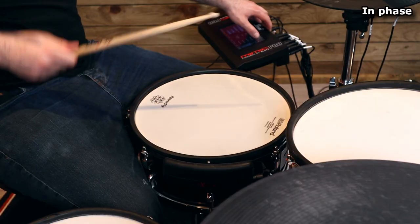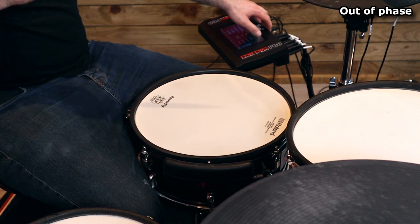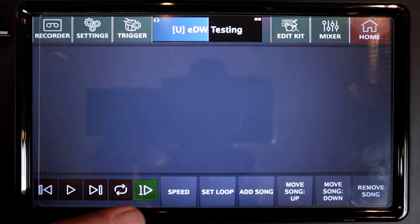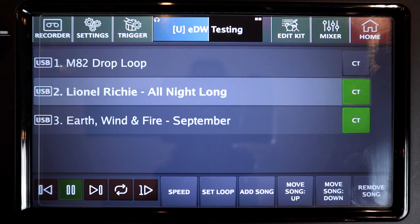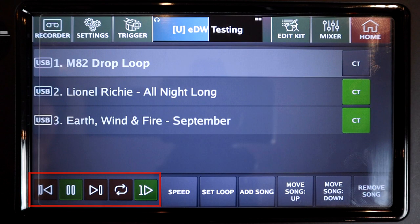Weird phase alignments and mismatches can lead to some pretty nasty issues like losing bottom end or weird sound artefacts. Moving along to the song player, a new button has been added: play once and stop. Previously, the song player would automatically go to the next song in the list, which wasn't really the most useful for a live situation if you were running backing tracks, for example. Enabling this button makes the song player stop after each track.